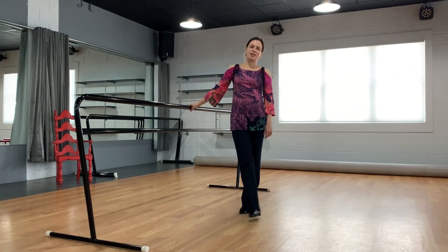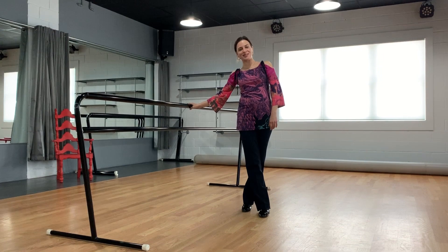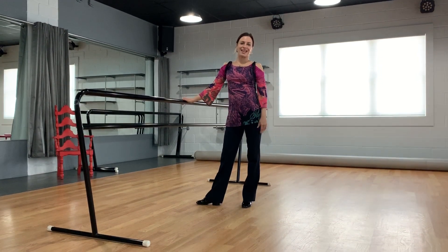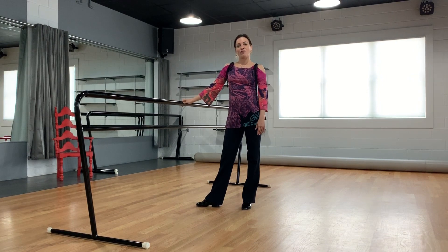Hi everyone, this is Julia with Exclusively Dance Studios, and I want to share with you this fabulous exercise today for your footwork in standard and smooth.